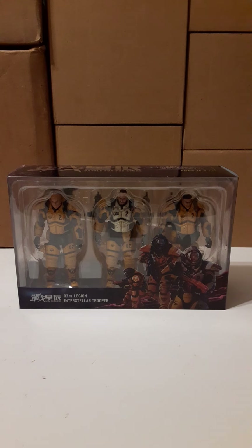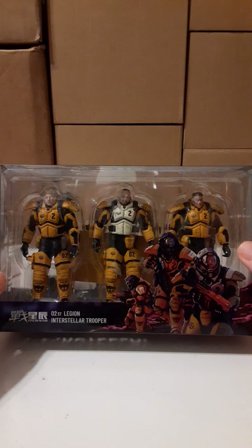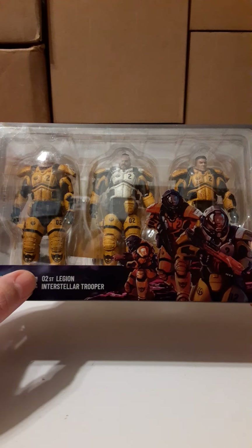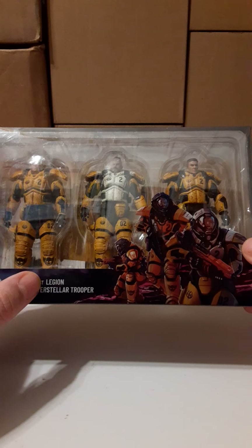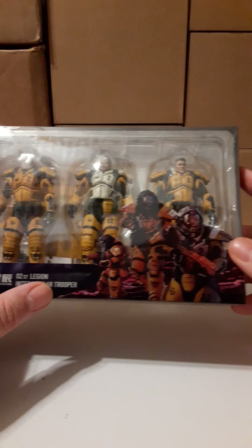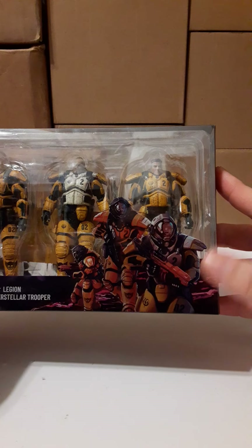Welcome back to another Joy Toy review. In this review we're going to be reviewing the new three-pack from Battle for the Stars - the 2nd Legion Interstellar Trooper set. Here on the front of the packaging we can see the three characters. There's a typo on the box - it says 'second ST' which should be 'ND' for 2nd Legion Interstellar Troopers.